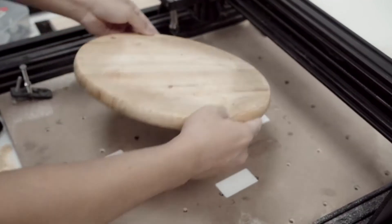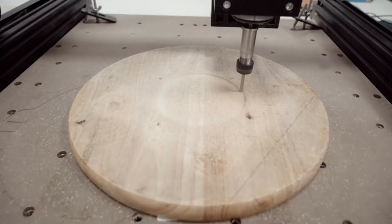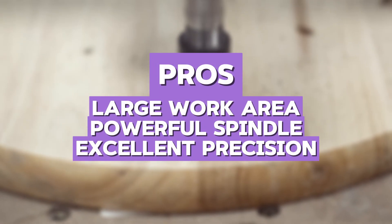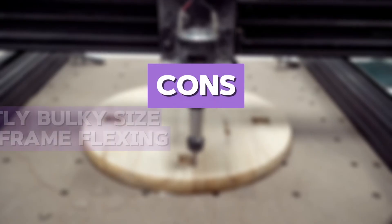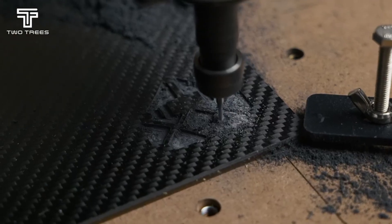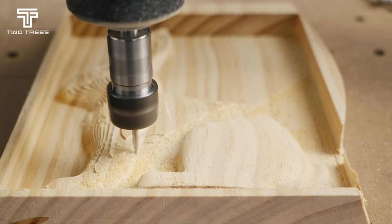Compared to the Genmitsu Prover XL, this machine has a larger work area but slightly lower stability at high speeds. The pros are large work area, powerful spindle, and excellent precision. The cons are slightly bulky size and minor frame flexing. In my personal opinion, this is the best CNC router for beginners who want a machine that can handle bigger projects and deliver great performance with precision and power.